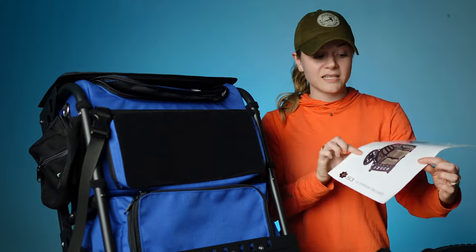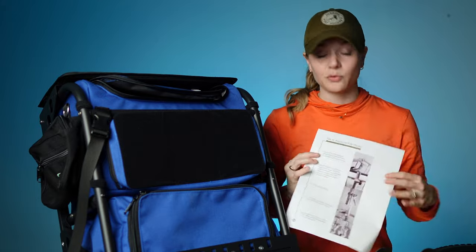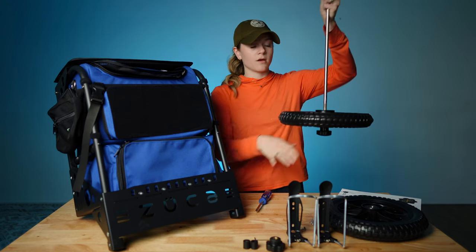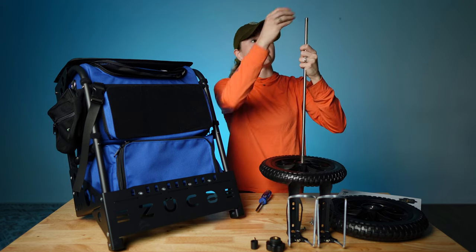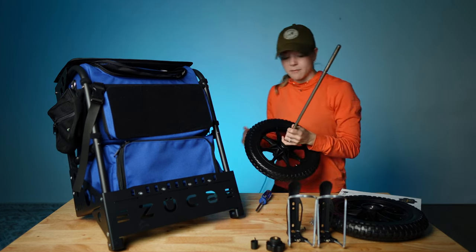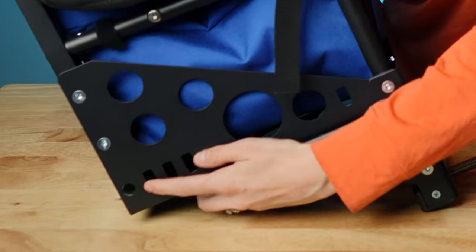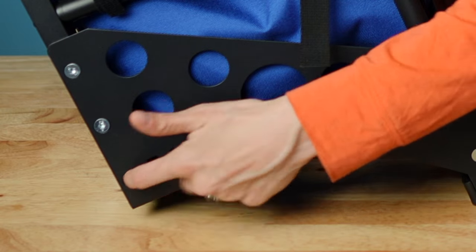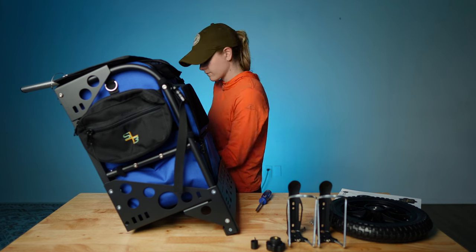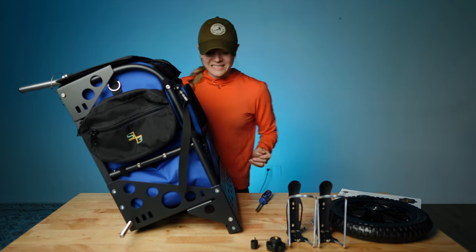It does come with a set of instructions that will walk you through the entire process if you need the help. Start by putting a wheel on, then take this spacer, put the spacer on, and put it through this little hole here on the side. There's one of these on both sides right here, so I'm going to go ahead and pass it through. Easy as pie.